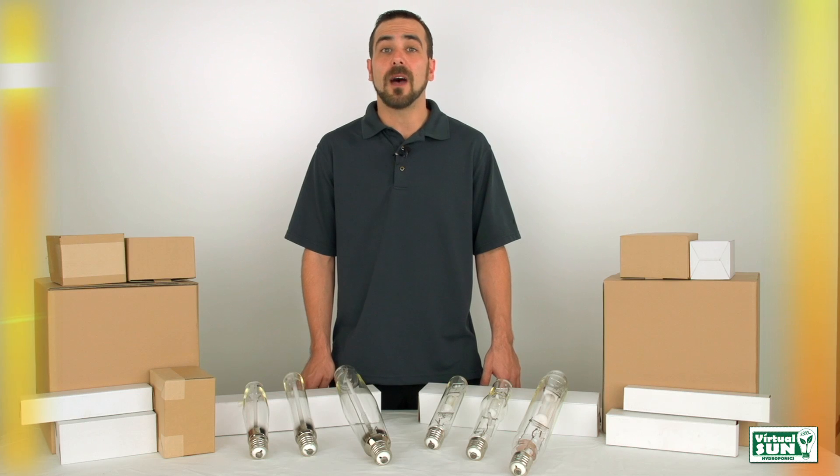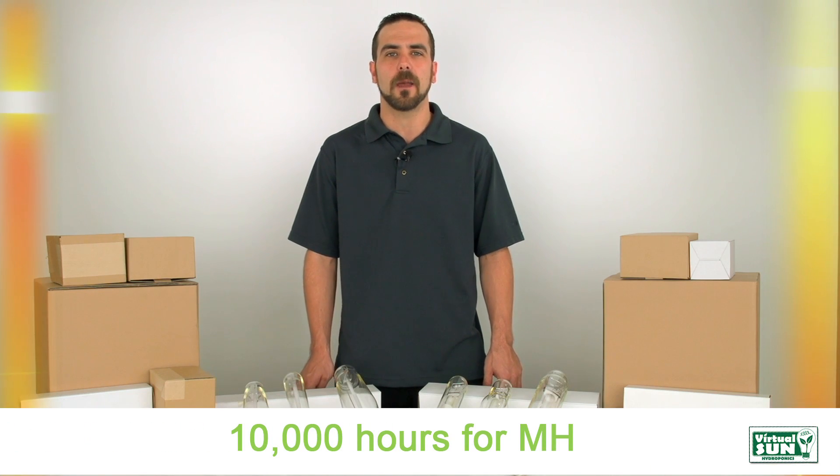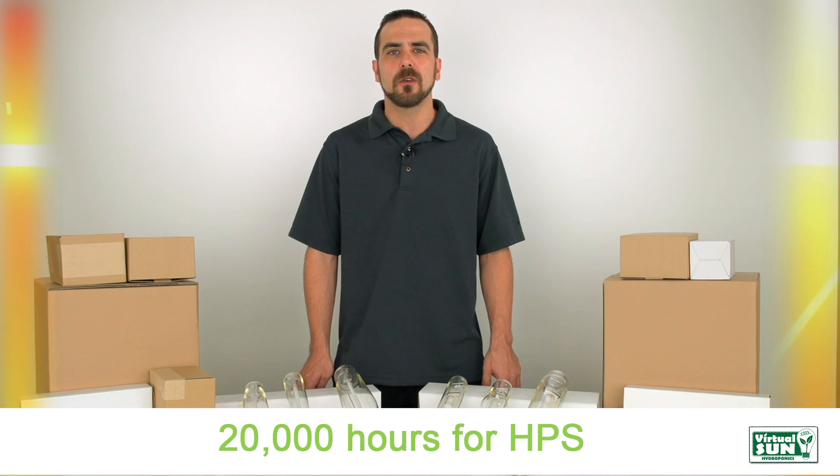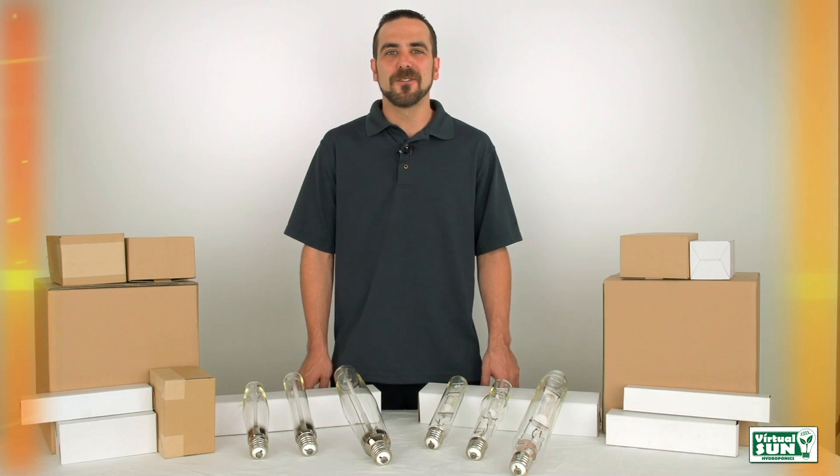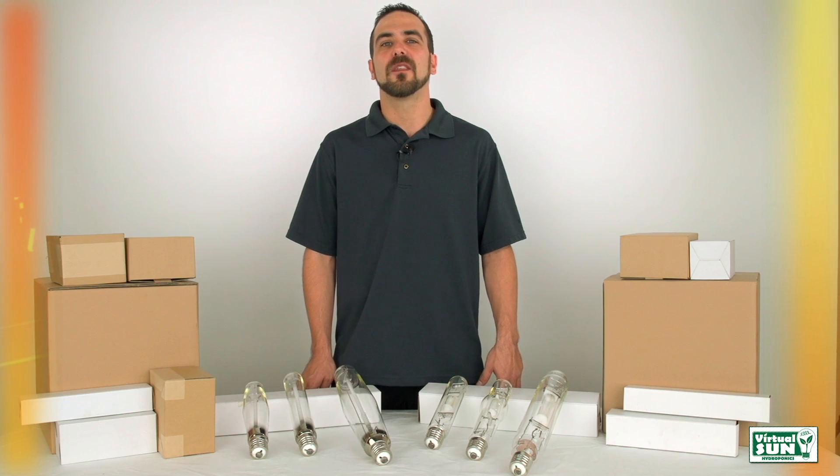When used properly, Virtual Sun Metal Halide and High Pressure Sodium Grow Lights will last over 10,000 hours for MH and over 20,000 hours for HPS, allowing you to use your bulbs cycle after cycle. Let's go grow! Virtual Sun — the grower's choice.